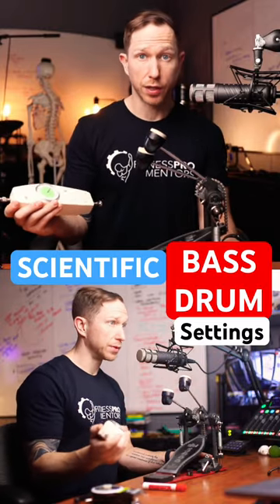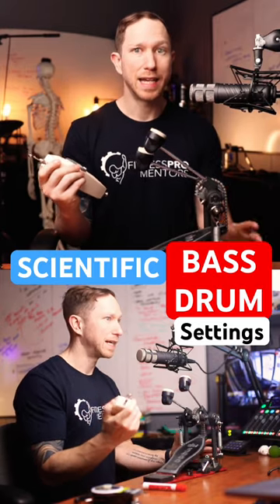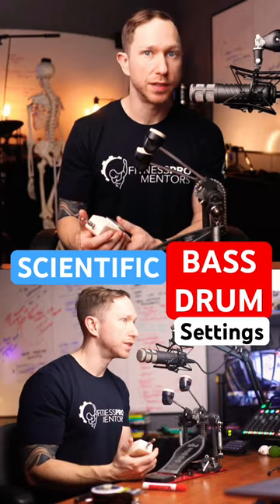So if I have seven kilograms — seven kilograms, I should say rather — that tells me when the pedal hits the drum, how much is pushing back, how much resistance there is.